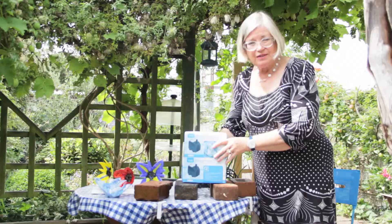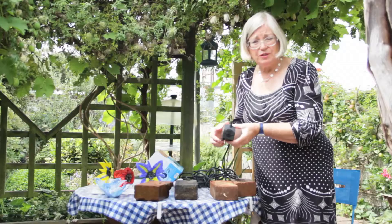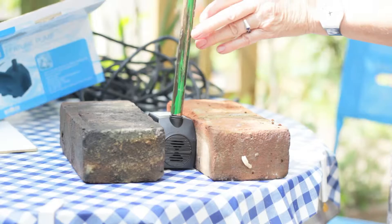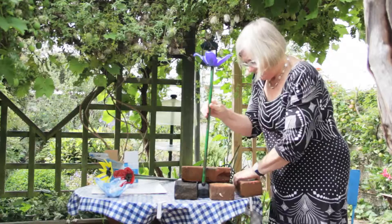Once you've got your flower, you need a water pump — they're really easy to install. Just buy a water pump like this. It has suckers on the bottom so it will stick to something, but you need to support it as well. You need a pump with a 15 millimetre outlet pipe that will fit the flower — most of this is a standard fitment. Put it in the pond and put bricks on either side to hold it in place.